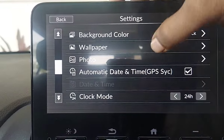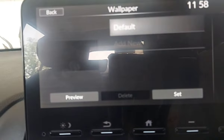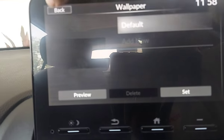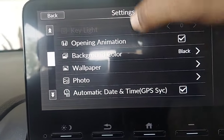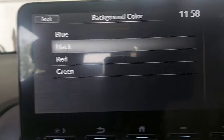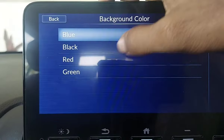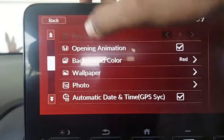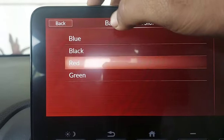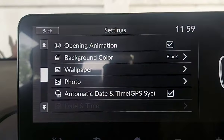This is the wallpaper setting. If you have stored an image you can use it, or you can keep the default. For background color, I have kept black — but you can choose blue, red, or green. Black is more suitable, so we will keep it black.